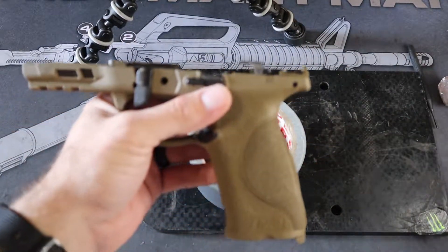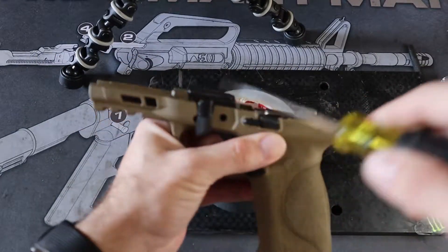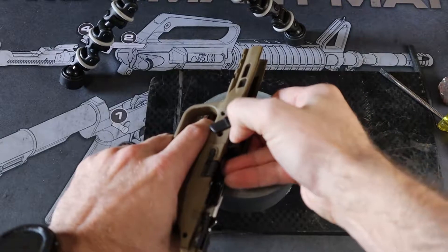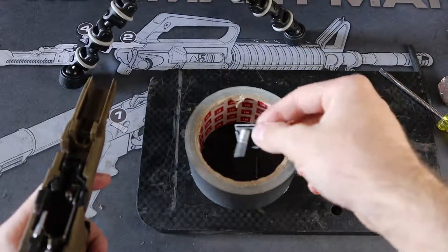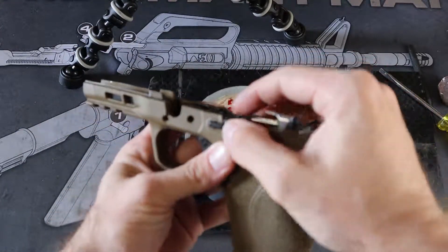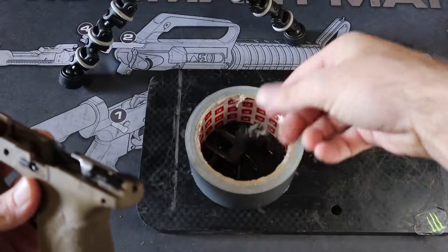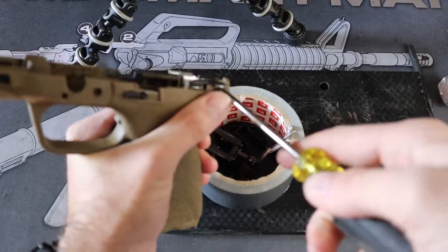Now the next step is to take your flathead screwdriver and lift up. That's how you remove this portion — go ahead and take that out. Then go ahead and remove your trigger.